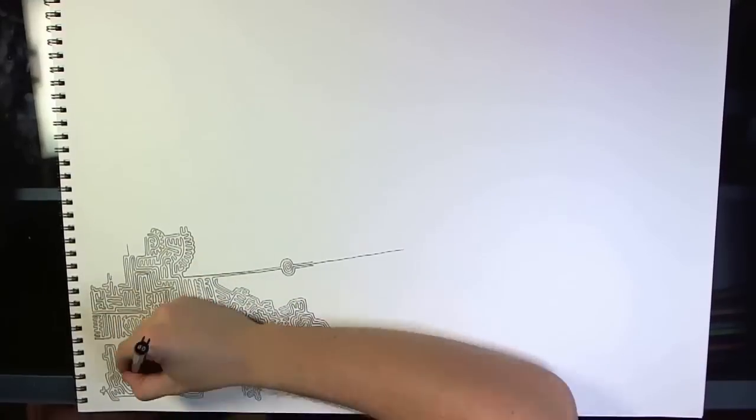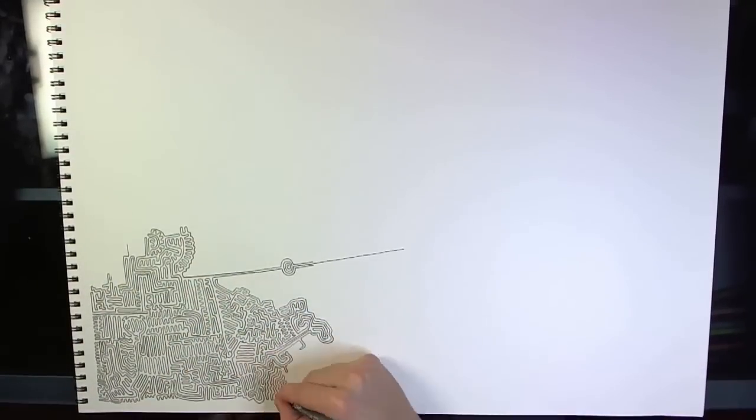All right, hello everyone. I'm glad you all could make it today. In this video, I'm going to both explain a method of drawing mazes and show you one I did myself. I hope it all makes sense. If you have any questions, I'll try to answer them in the comments.